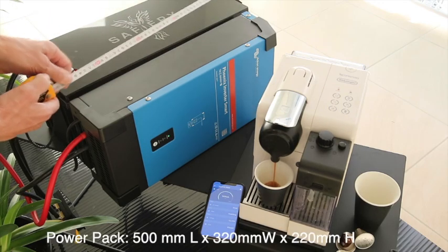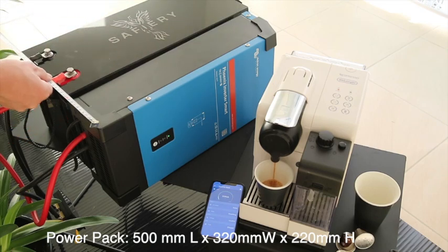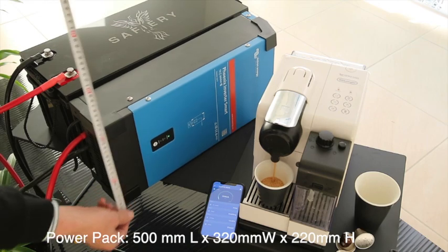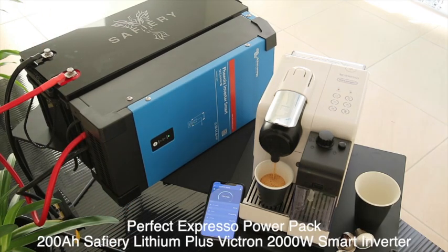The length of this is just on 500 long by 320 wide by 220 high. That's an incredibly compact powerhouse to make espresso coffee with. That would fit in the back of any four-wheel drive or pack into any caravan.